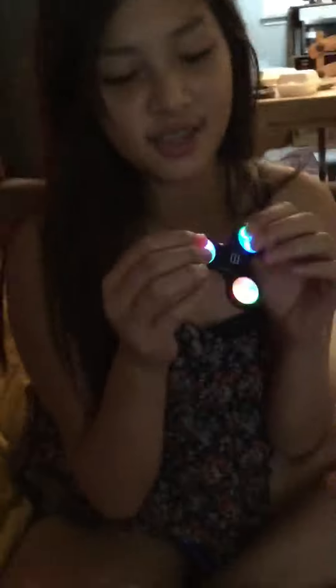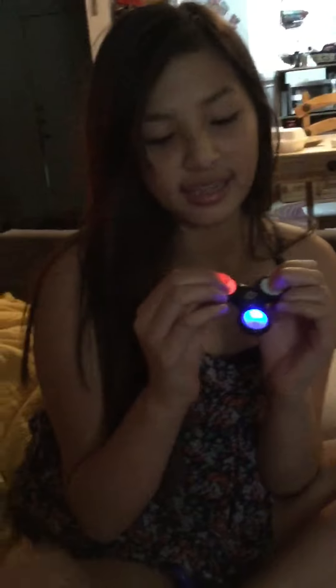And here it starts. We have the first one. See? It glows in the dark and it has two more. You can do it like this, like this, like this.